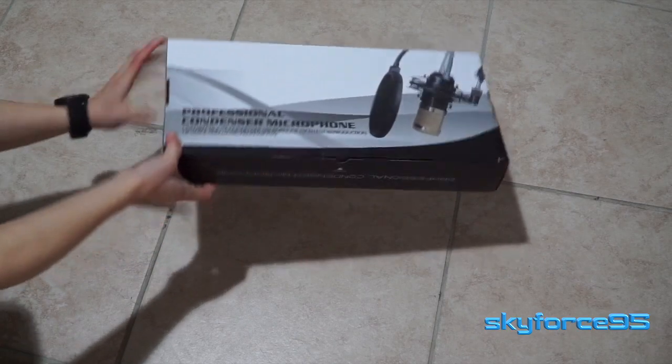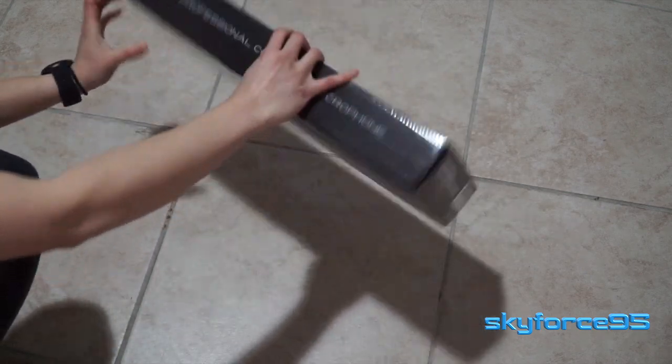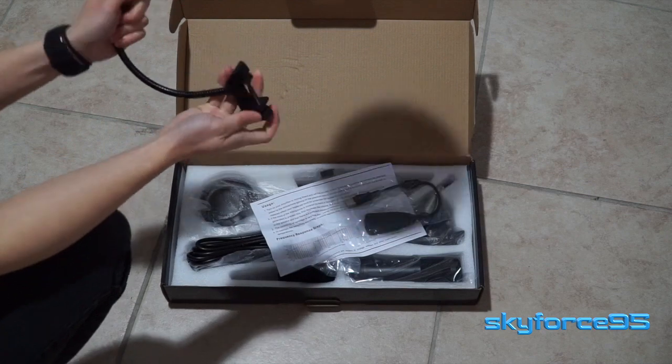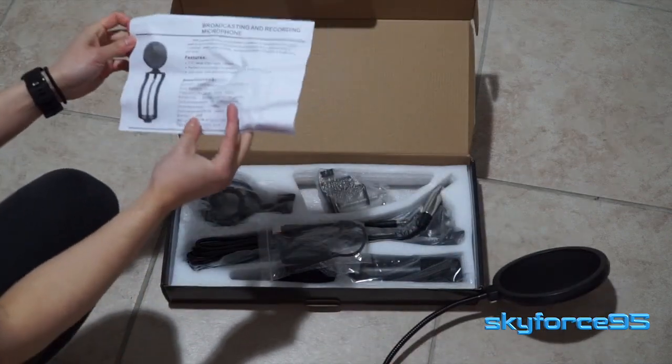The packaging is pretty minimalistic. You can see some nice graphics all around the box. Opening it up, there's no safety tape or anything. You're greeted firstly with the pop filter. The paper that's included is very basic — it just runs through the technical specifications of the microphone itself.